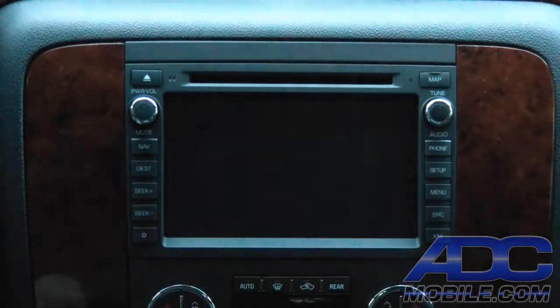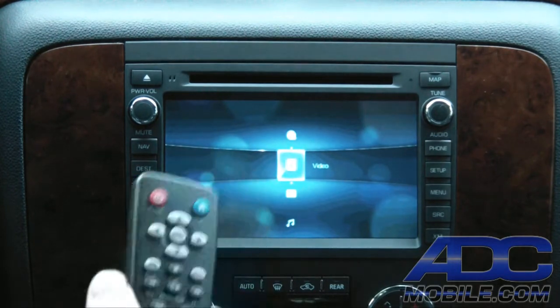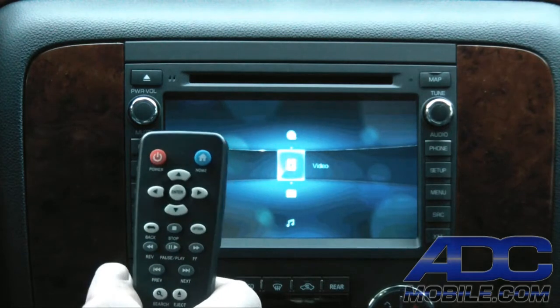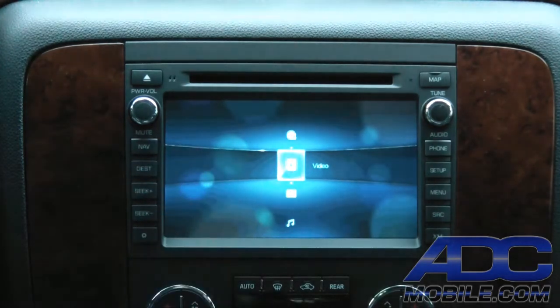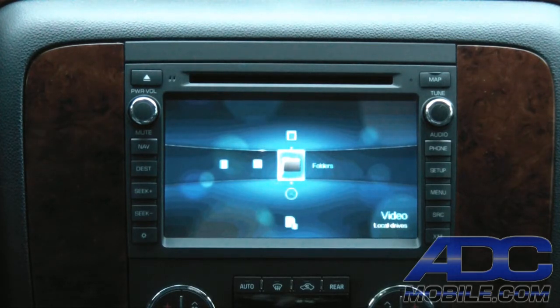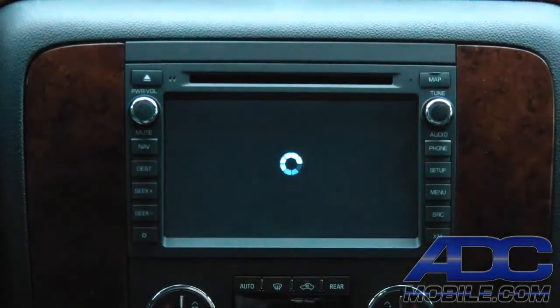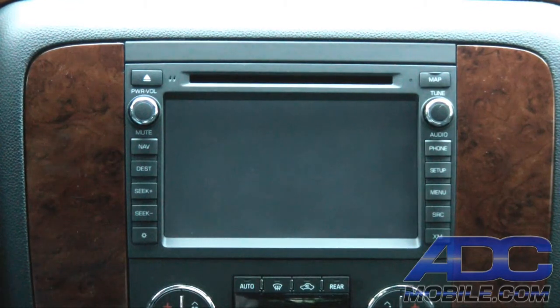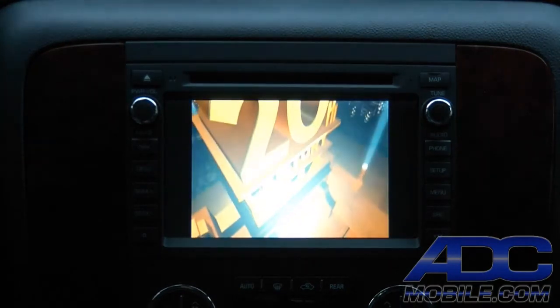Once the WDTV Live is booted and switched on, we hit AV-in and we're at the WDTV Live home screen. Using the standard WDTV remote control — with the infrared eye receiver remotely mounted — we can browse through all the contents. We've got two USB drives plugged in: one with movies and one with music. We choose a movie and we're playing — it's simply that easy and that quick.